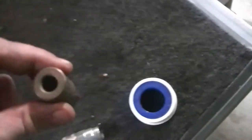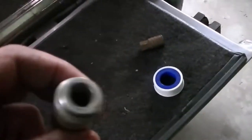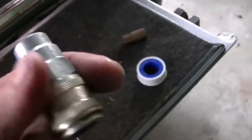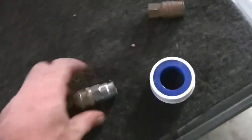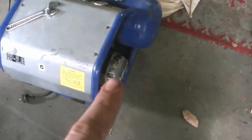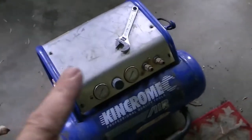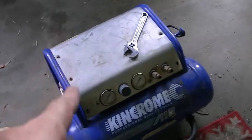So, found my Teflon tape. What we're going to do now is put the new fittings on. I'm not throwing this fitting away - I'll keep it. I should have known. I'll put these back on. As far as the compressor is concerned, I'm hopefully going to get the oil drained today.